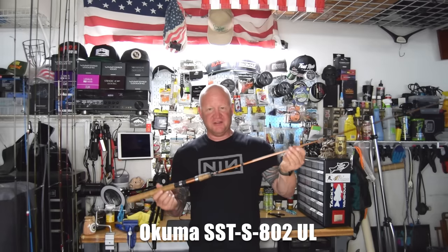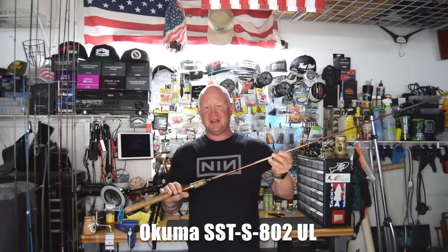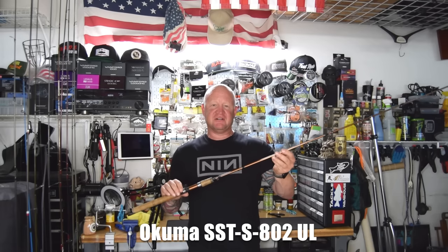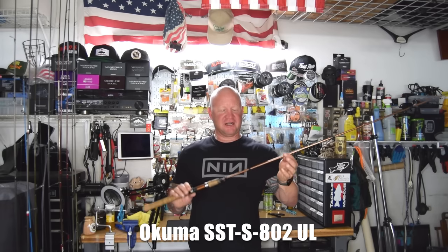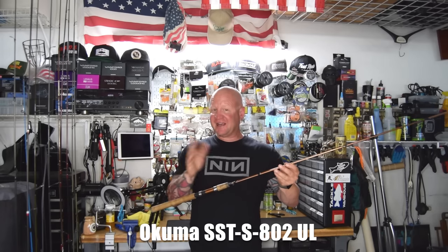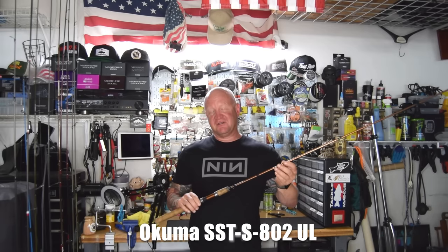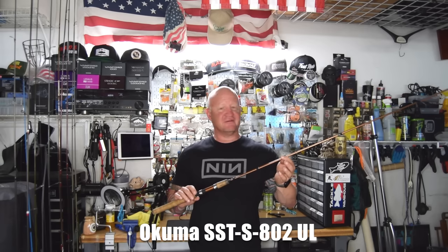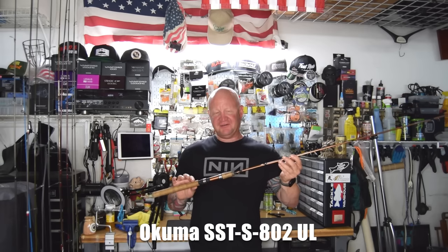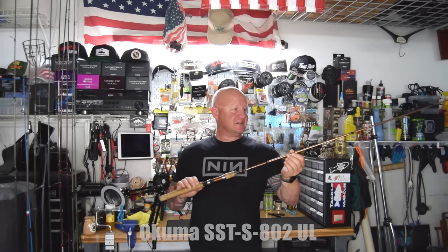The next step up is the Akuma SST Ultralight — an eight foot, fast action rod. Fast action rods are just a little bit stiffer, while moderate action rods have a little bit more whip at the tip — that comes down to personal preference. Most guys that throw mini-jigs on the regular like fast action rods. This Akuma SST is an excellent mini-jig rod; for a fast action rod, it does have a slightly softer tip. The price point is about $50 to $70.